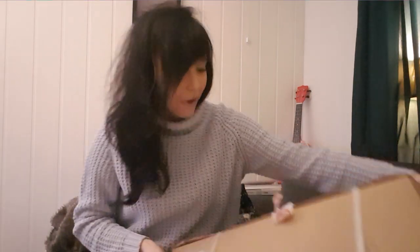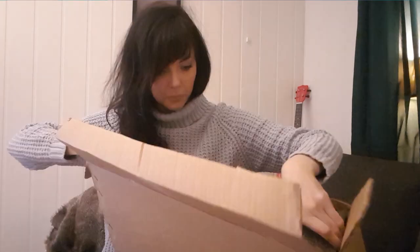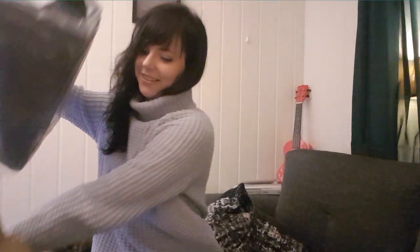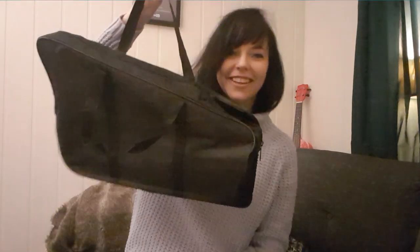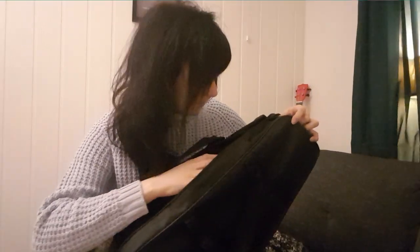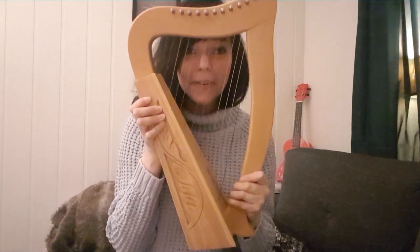Yesterday I spontaneously bought an instrument and I already got it in the mail. I got a bag with it. Oh, it's so tiny — okay, big reveal, I got this! It's so cute. Look how tiny it is, oh my god, and it's probably not in tune.